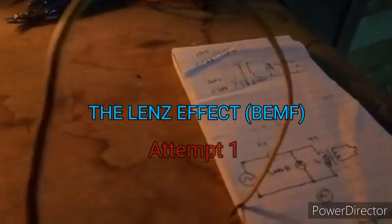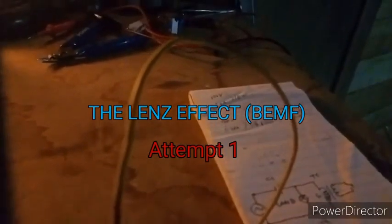Hello guys, welcome to my channel. Tonight we're having a short experiment attempting to replicate the Chinese experiment — the Chinese guy's great interesting stuff. This is the diagram, similar to an Echola configuration.